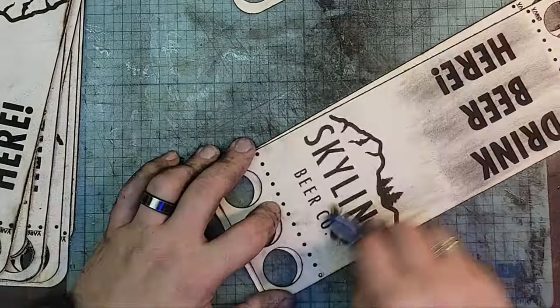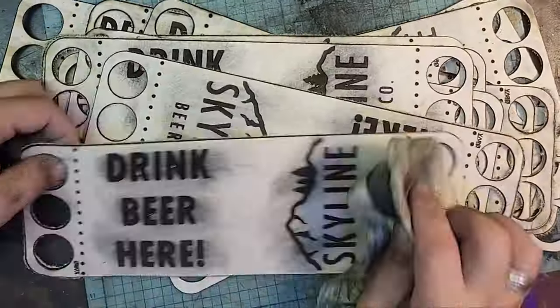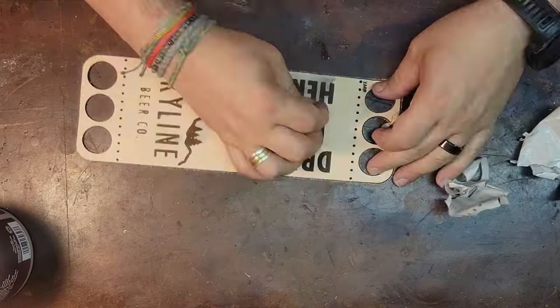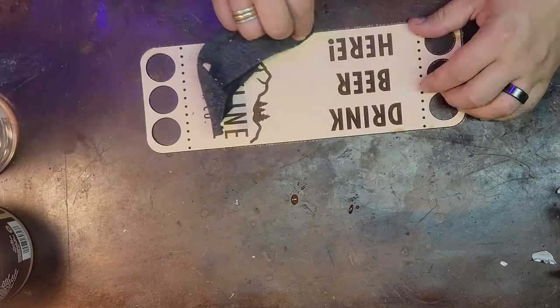Here I am cleaning up the engravings with a toothbrush — it helps get the burnt residue out and keeps the leather clean so it doesn't leave spots all over it. And here I am cleaning off the transfer paper, which is quite time-consuming for 20 of these.